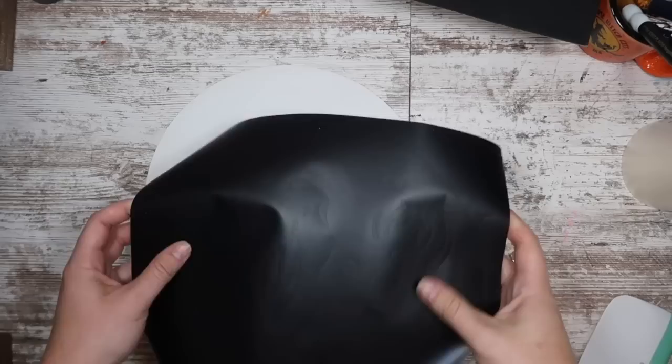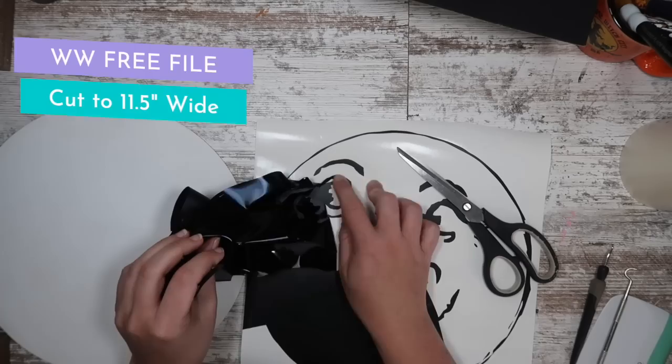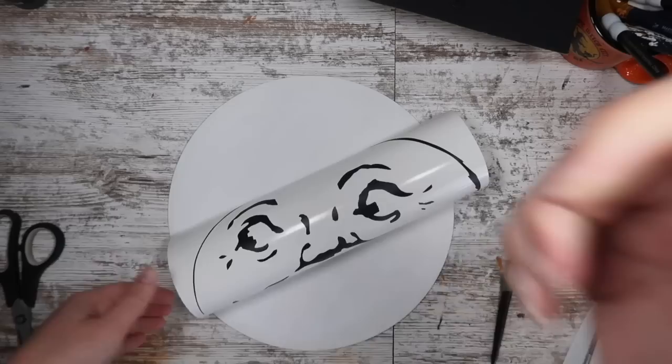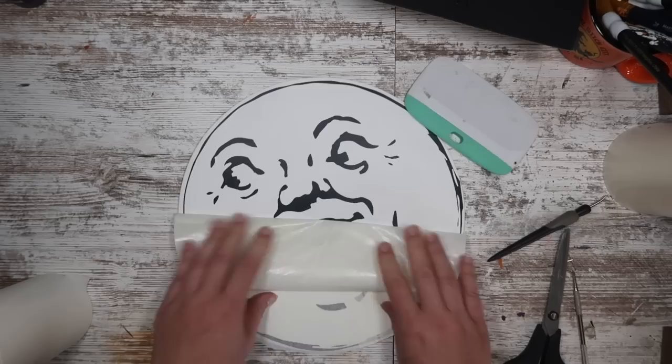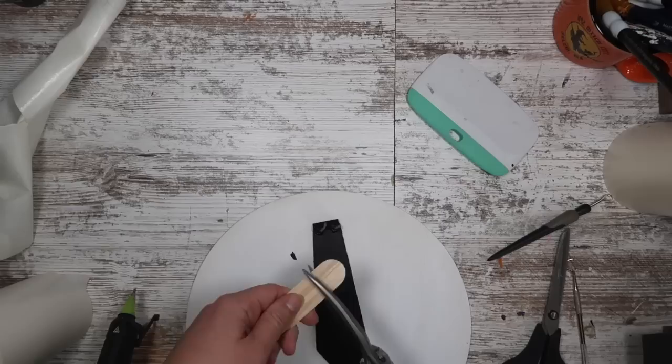I cut my file to 11.5 inches wide to fit on the circle, trimming as I go so I don't waste vinyl on the large sheet. Once removed, I applied the face with paper transfer tape right to my white circle to look like a moon. Then I used the back of a picture frame, popped off the kickstand, and glued it to a popsicle stick, then glued that to the back of the sign so it would stay propped up on its own.